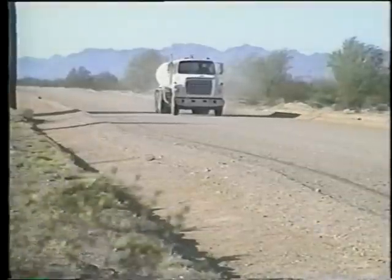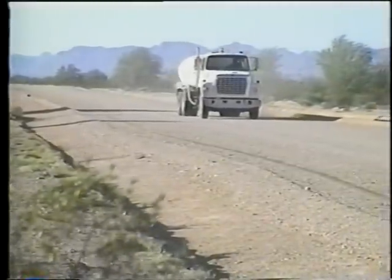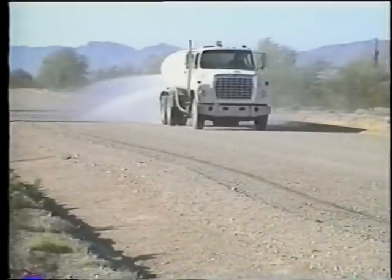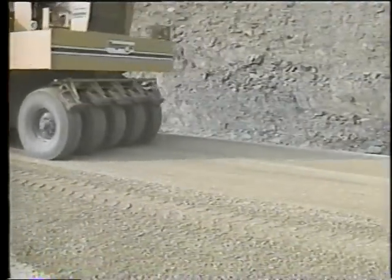Turning now to maintenance techniques — some have been touched on earlier in the video. The first has to do with proper moisture content of gravel surfaces. Moisture is an ally of gravel roads in several ways: it helps bond gravel particles together, aiding their compaction into a dense mass. When a moist surface is rolled, it forms a thick crust that will repel rain, and moisture also suppresses dust.